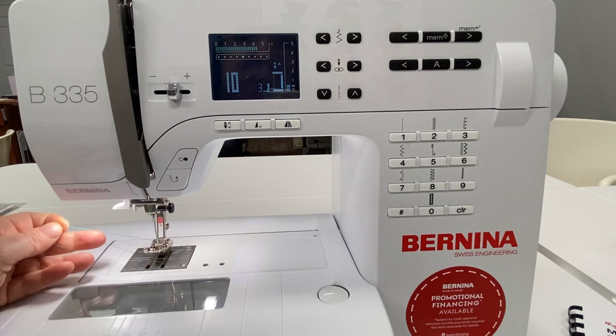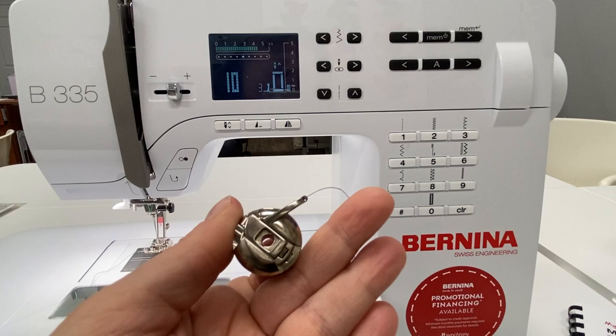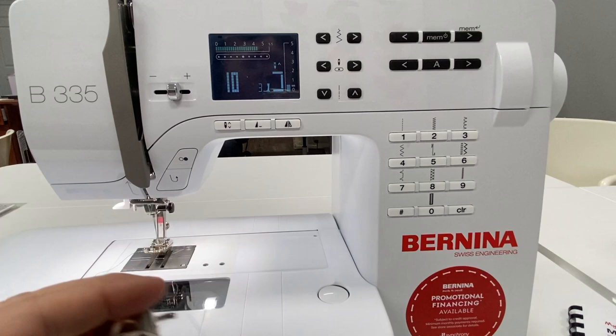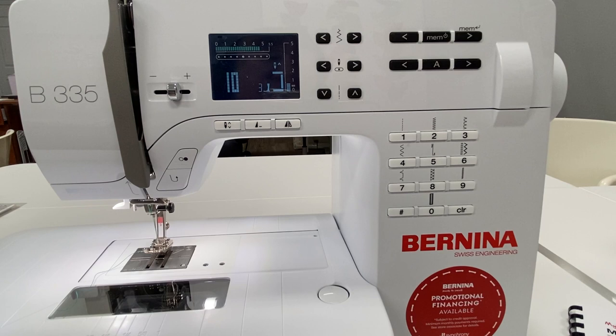I've threaded this machine with green thread on top and purple thread on the bottom on purpose. With the bobbin thread — and this is only on machines with the CB hook — these bobbins have a little finger on top with a hole, and we're going to thread that little hole. This tutorial works for the 325, the 335, and some of you with Bernina Virtuosa 150-era machines and even the Auroras and others. Keep that in mind as you watch this video.